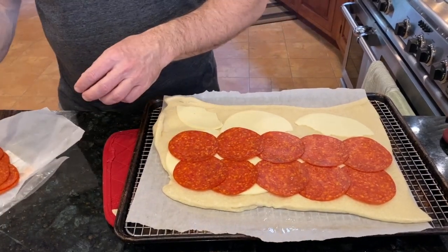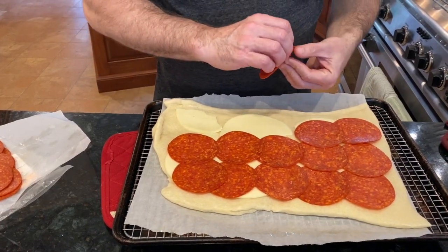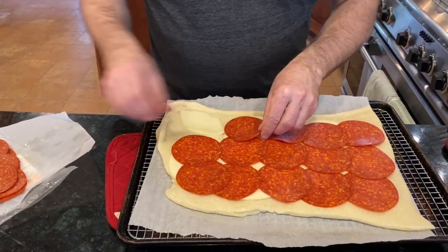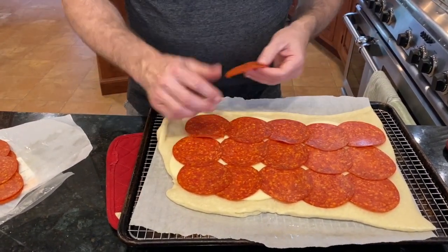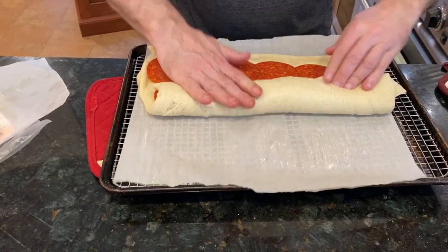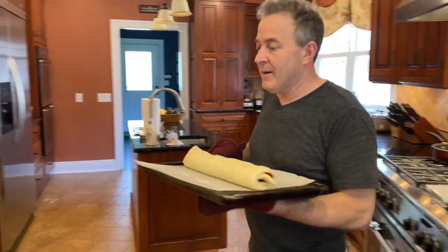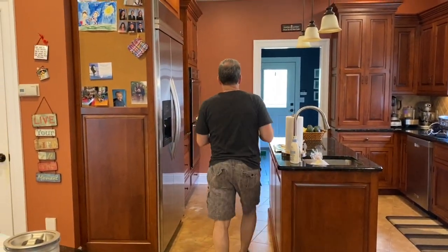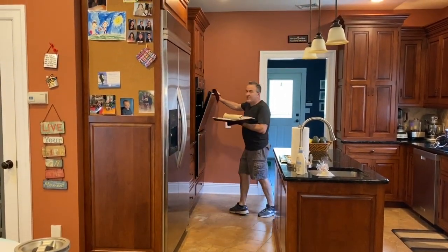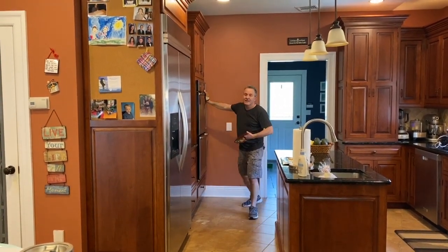We've all had a stromboli at a pizza place where you see the bright red oil leaking right through. This pepperoni is a little thick — sometimes if it's too thin you can add a second layer. Now the burn-your-hands part — there's your stromboli. I'm going to put it back in the oven until it is golden brown. This is not a precise science; when it's done, it's done. My best recommendation is I generally don't like to cut it until it has come to room temperature — it's easier to cut.